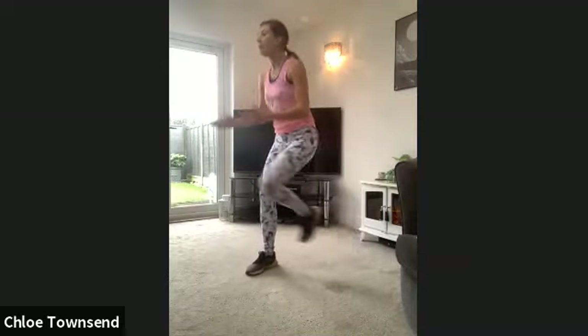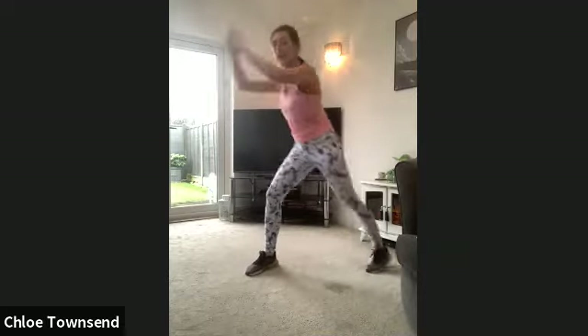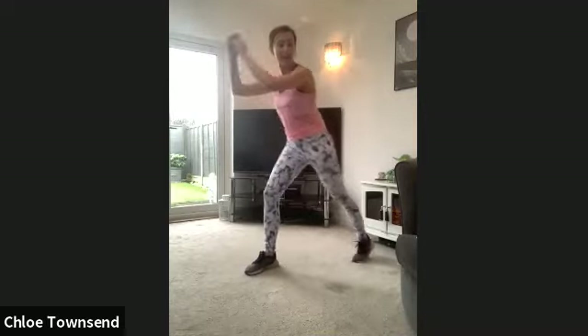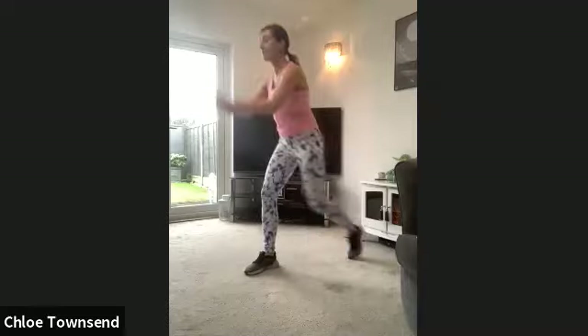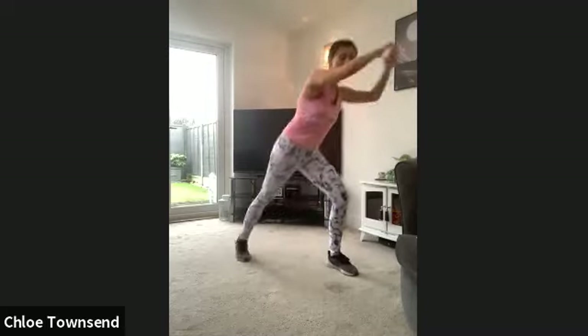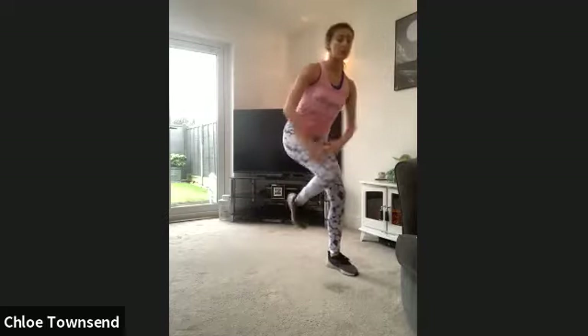We're going to stay on one side and lift our knee up. Like what we've done to the front, but we're going to twist it to the side now. If you can, bring your arms into it. We're going to go on the other side, and you'll be halfway through that 10-minute workout. Change to the other side — pull those arms down to meet that knee. Come on team, let's push it.